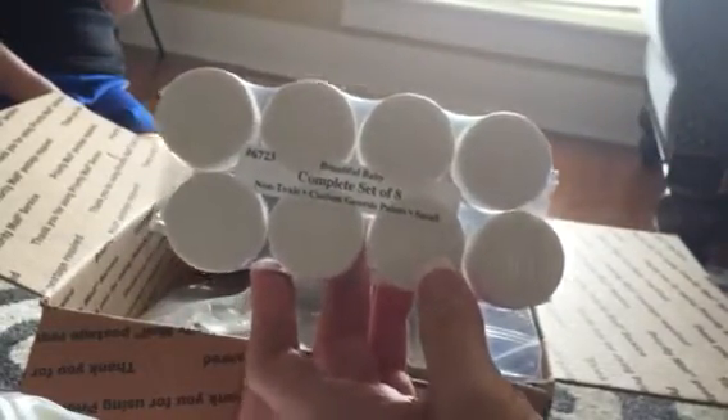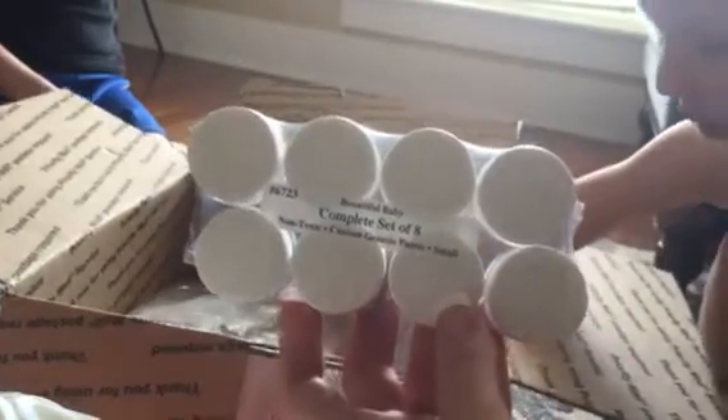I bought this kit off eBay. Oh my gosh, it came with the plugs — that'll be great for when we wash the kit when we first start. It is on sale right now and I believe they have one more kit left. It comes with everything you need — here's the poly fill, a 90-minute DVD on how to do this by Denise Pratt, and the little sponges, which I'll be trimming the corners off.